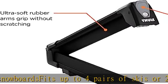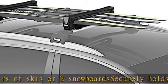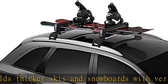Oversized push button to easily open while wearing gloves. Anti-theft system locks skis to carrier and carrier to rack. Universal mounting is compatible with Thule rack systems, round bars, and most factory racks with T-track and around-the-bar mounting.